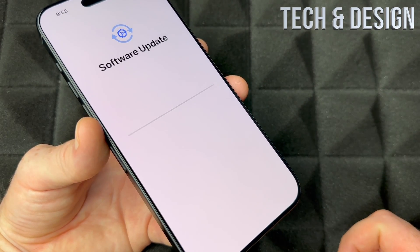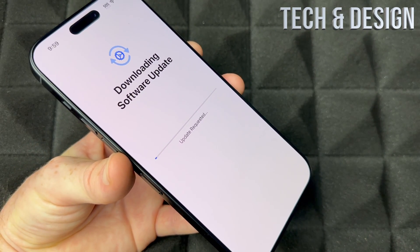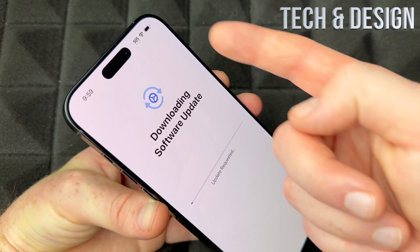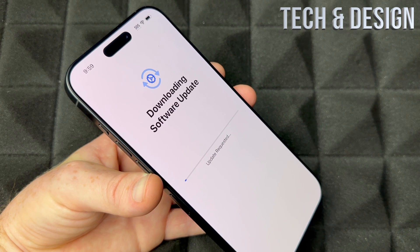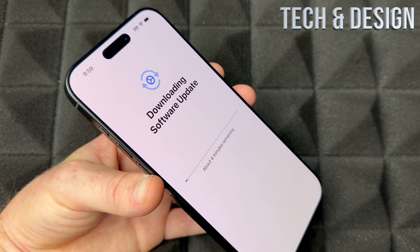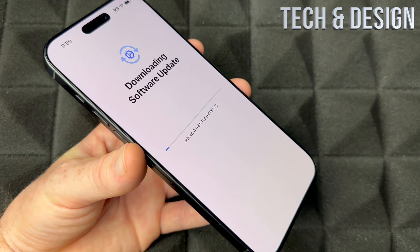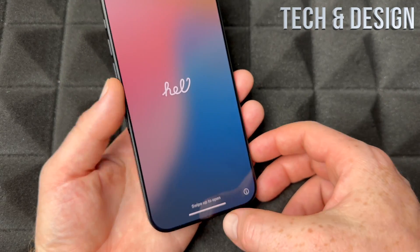Never skip updates — go ahead and update now. Agree at the bottom right and let it run. During updates, I'd recommend plugging in to charge, but new iPhones typically come with at least 70% battery, so you're usually fine. If your phone has very low or no battery when you get it, I'd return or exchange it — something's wrong.